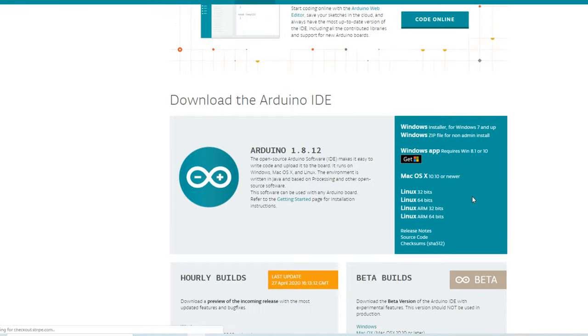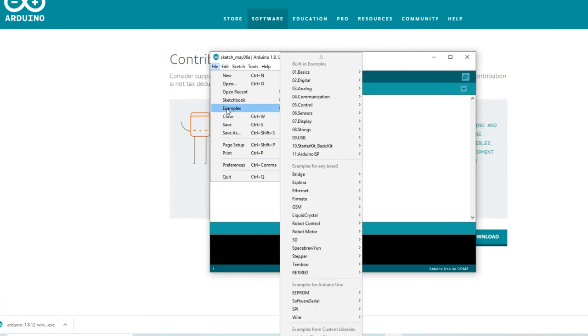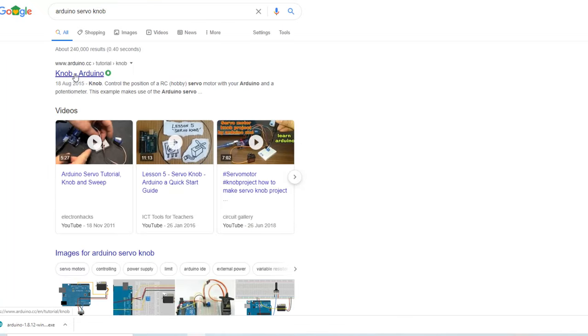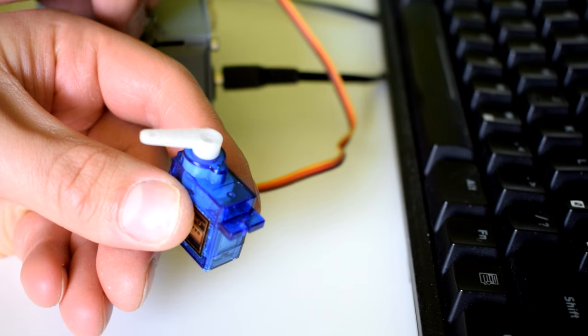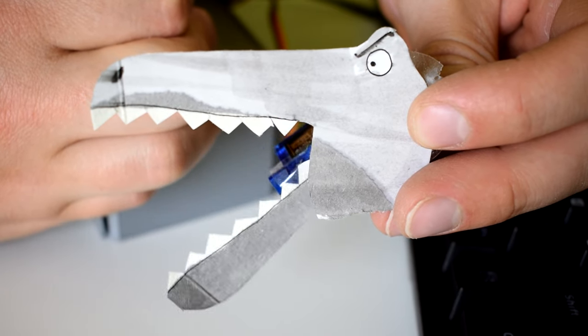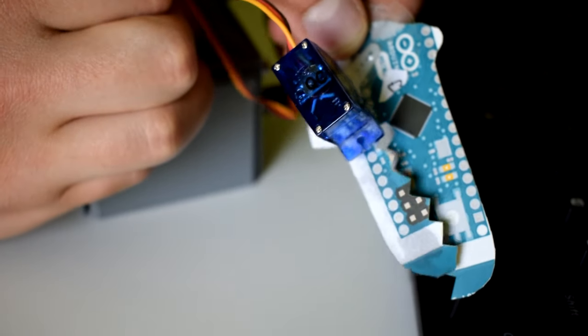Download the Arduino IDE from arduino.cc and go to Examples > Servo > Knob. On the Arduino website you can find the guide to how you should wire everything up - I'll leave a link in the description. Now you should have a means of controlling the position of something, and from this point on you can just add little bits at a time: another motor, LEDs, a more complex mechanism, and before you know it you'll be making really cool stuff.